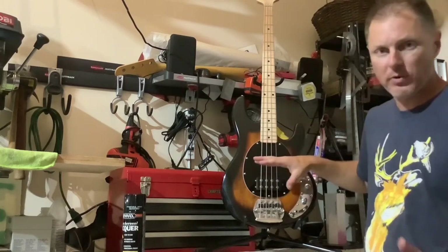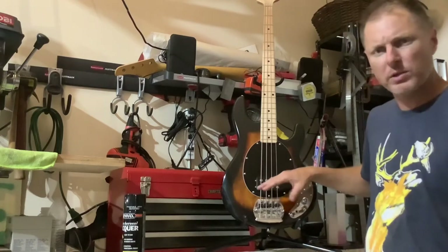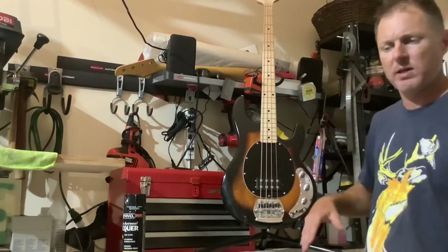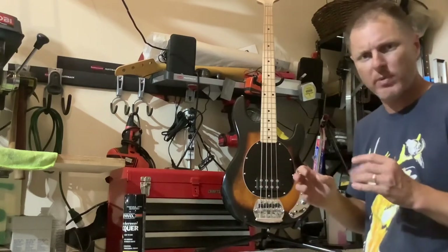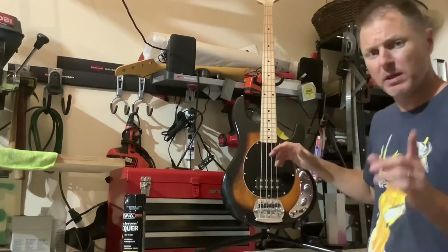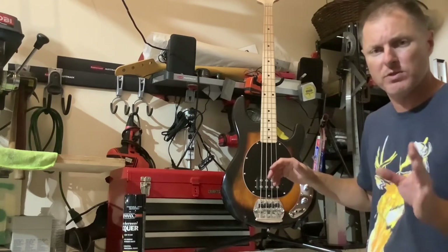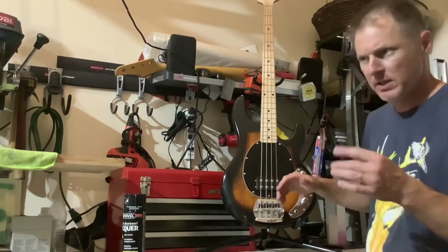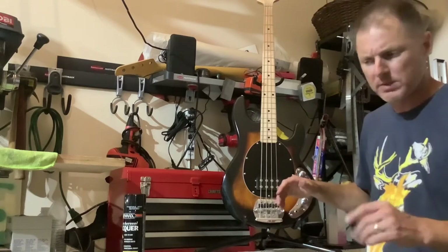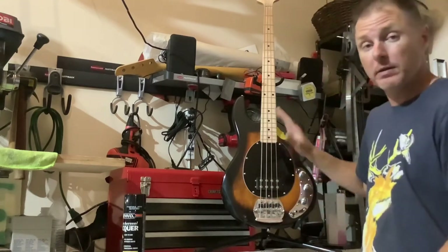I prefer Alnico for P-bass, but for certain humbuckers I really like ceramics — it just seems like it has a little better mid-range thing going on that I like. Even in jazz bass pickups, ceramics are actually really nice. I've played a few of those and they've been really nice. Even in my guitar, for Strats and stuff, I've played some ceramics that I liked over Alnico's. But getting back to the subject...